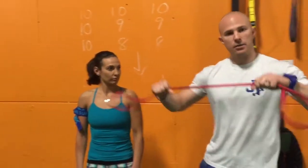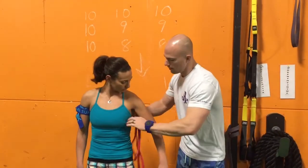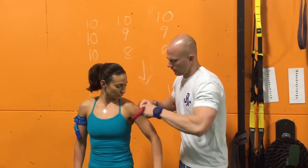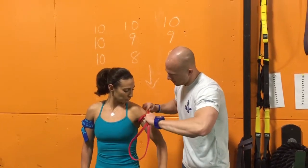If you guys don't have these cuffs, everyone has bands around. Again, we're gonna get a 7 out of 10 perceived tightness, get it up into the armpit, and simply tie it off. Is that about 7 out of 10? Okay.